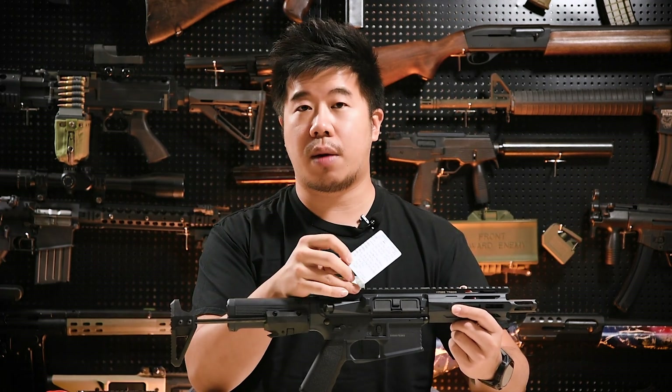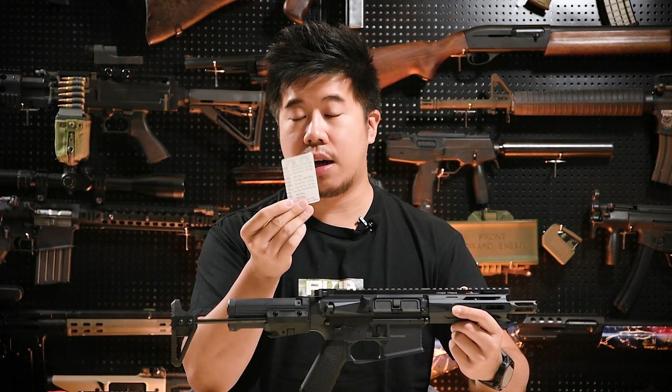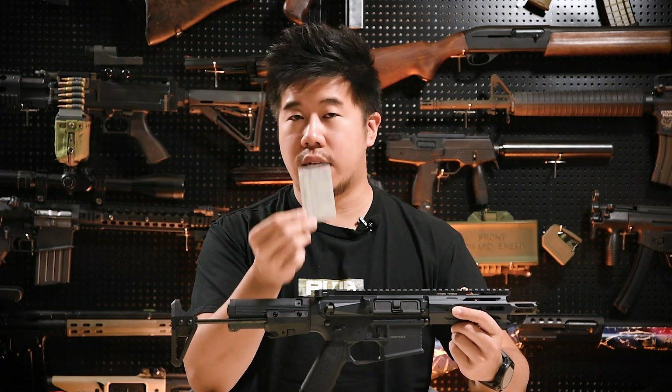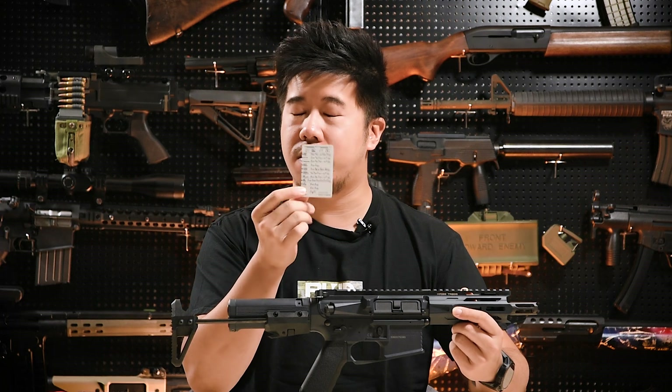If you install it properly, your package is supposed to come with this card over here — this is basically your guide sheet. If you lost it, don't worry, it's also in the instruction manual as well as online. Ideally, keep this in hand though, as it is very useful.